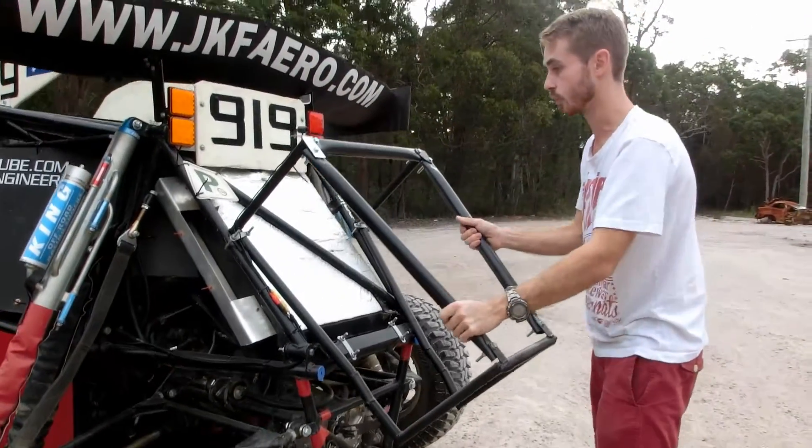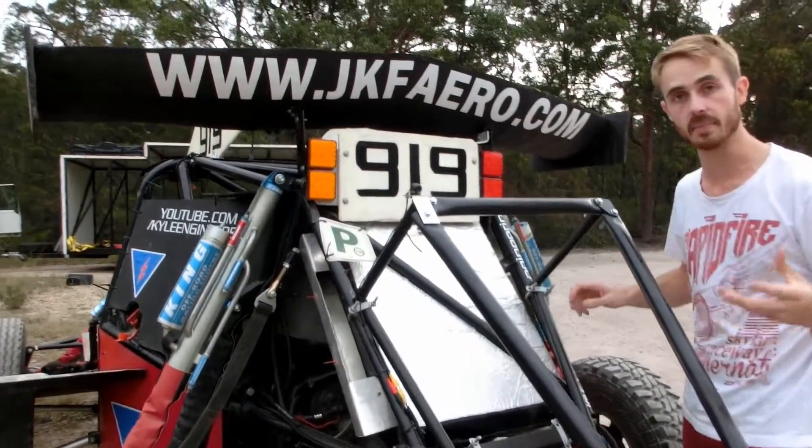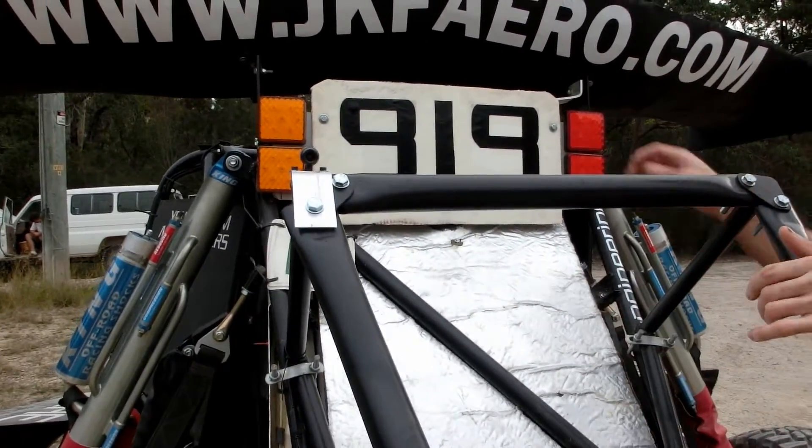Up here, this frame holds the spare tyre and also has a mount for a reversing camera on the inside, so we can see who's coming up behind us and it makes backing off the trailer nice and easy.